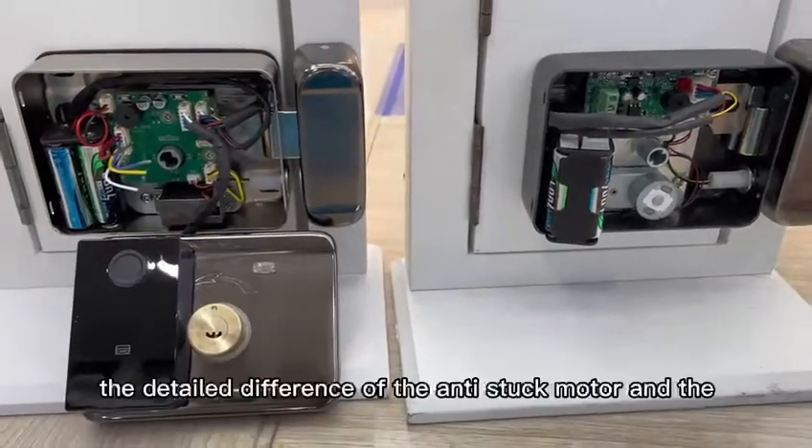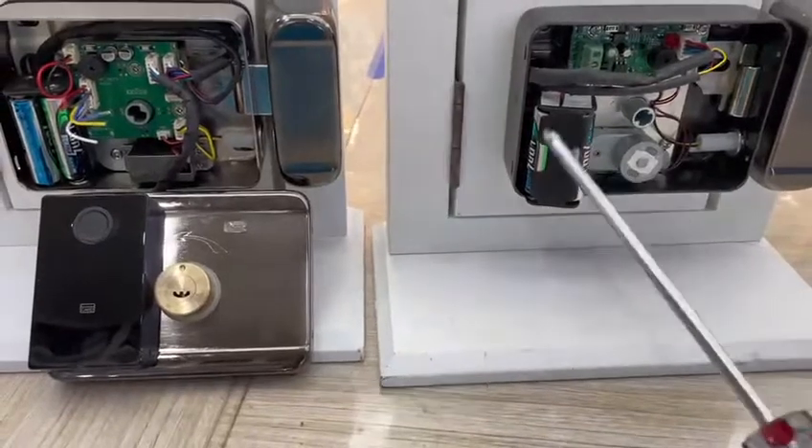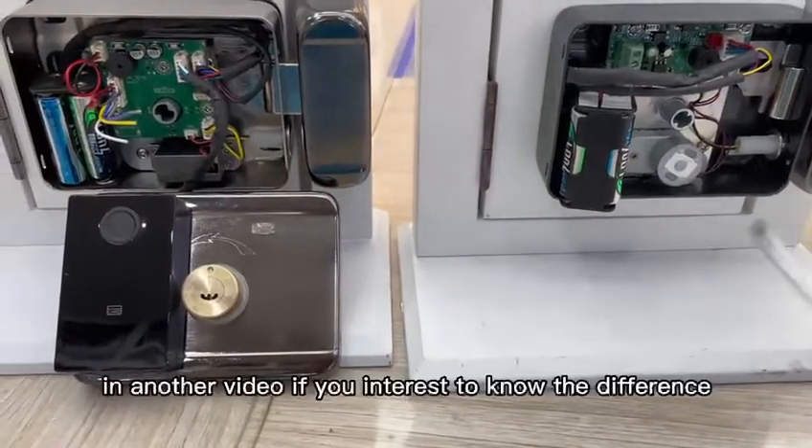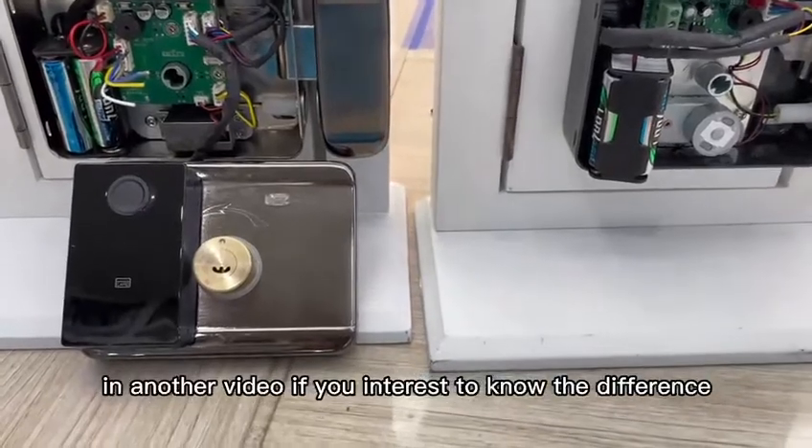The detailed differences between the anti-stark model and the normal model will be shown in another video, if you're interested to know more.